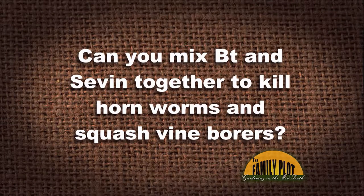Can you mix Bt and Sevin 7 together to kill hornworms and squash vine borers? This question is from R.D., who wants to mix Bt and 7 together to kill hornworms and vine borers.